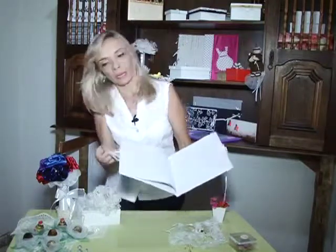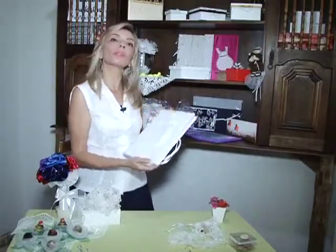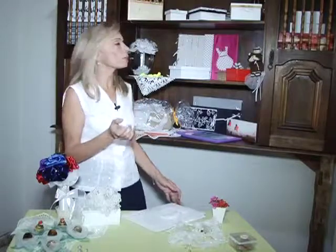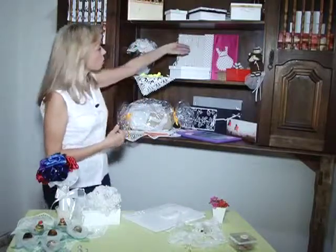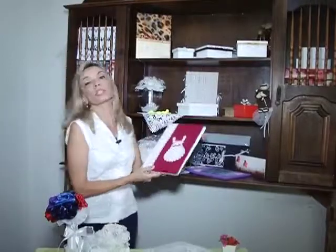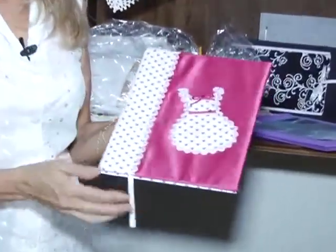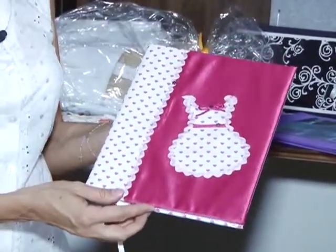E no final, ela vai poder realizar aqui, colocar tudo aquilo que ela vai precisar: os seus orçamentos, onde que tem, quem ela vai precisar, as dicas, as pessoas que ela vai necessitar para ajudar tanto ela quanto o noivo no dia do casamento. Outras opções que nós temos também são os cadernos de receita, que pode ser utilizado como lembrancinha, nesse formato maior ou no formato menor, para o chá de panela.